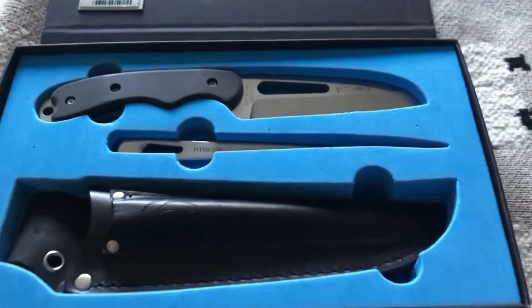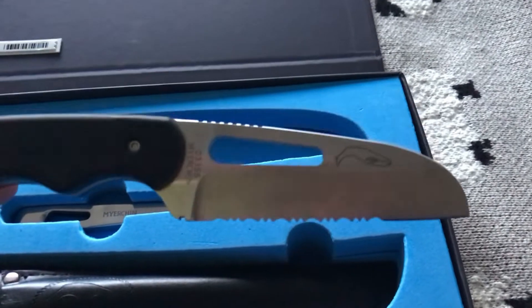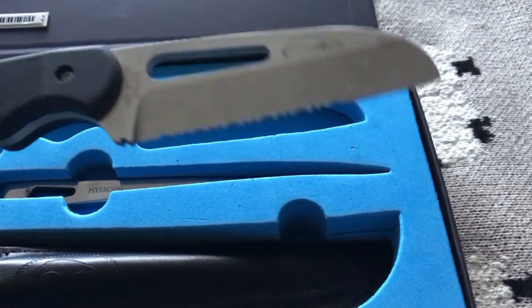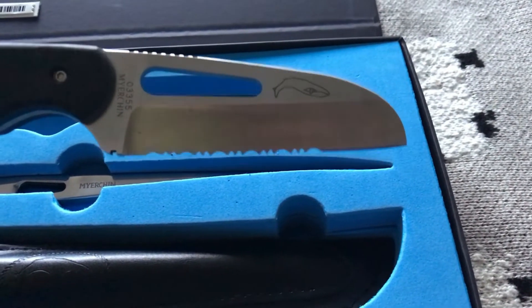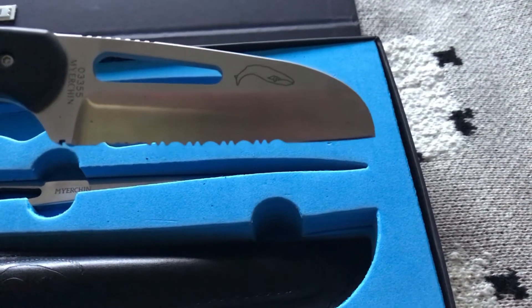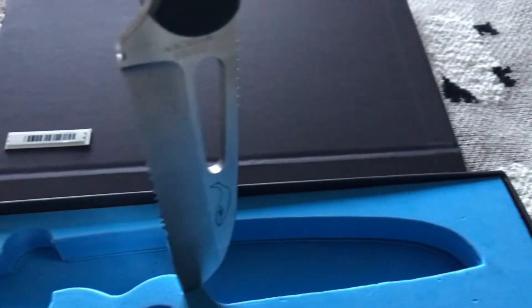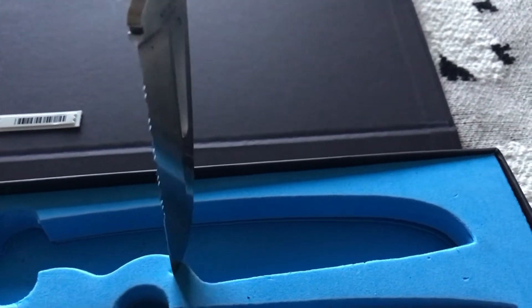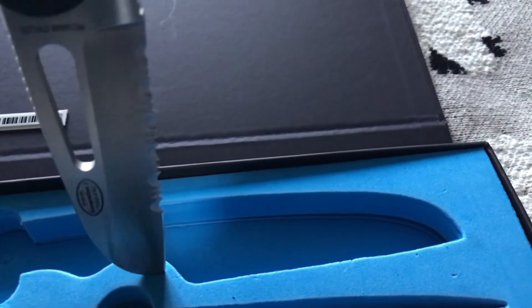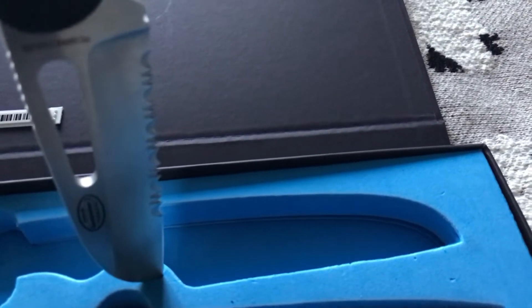Here's the knife itself. It's got what they call the Pro blade — I think there are about three or four different types of blade. This is the Pro, and it basically means — you can see it there — it's got a serrated edge which means it can cut through rope, particularly the nylon and synthetic versions we have nowadays. It cuts through that very quickly.